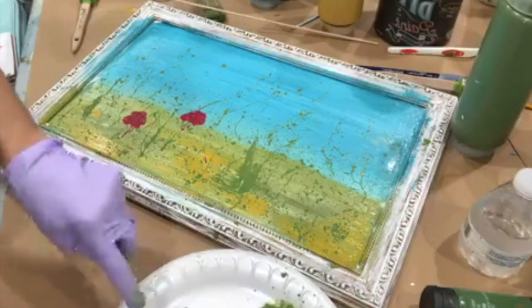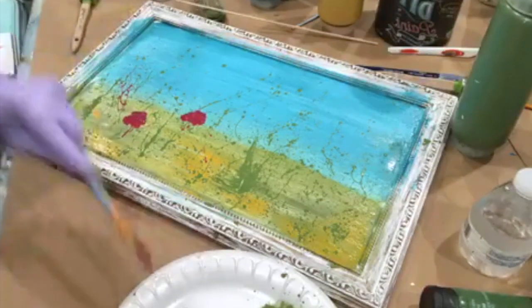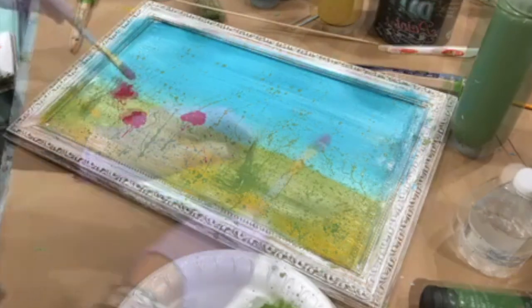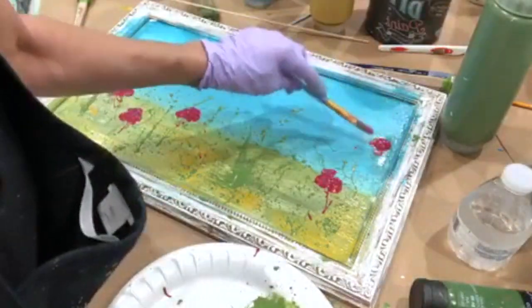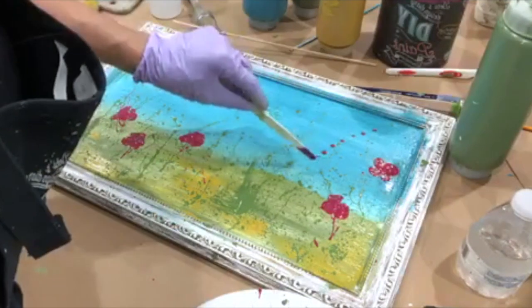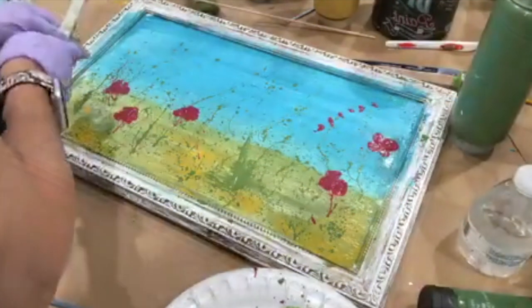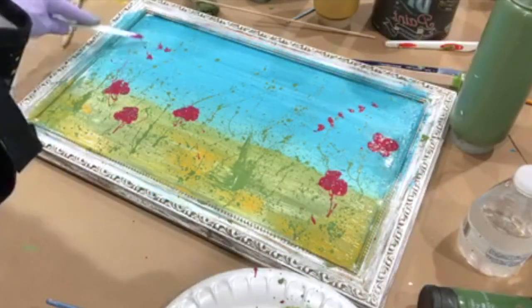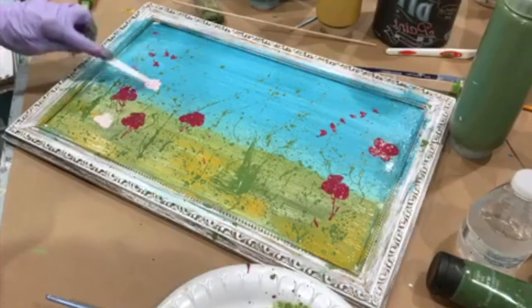I think I want another one right in here — just a couple of petticoat pink flowers.